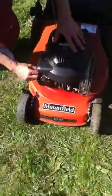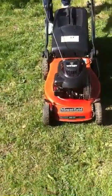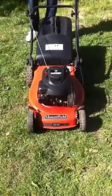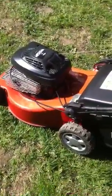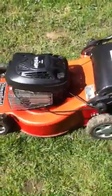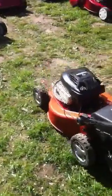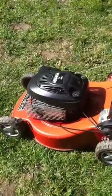And I'll give it a start up so you can hear it running. All on a dead man's handle. Choke on. Perfect working order. Nice and easy to start.